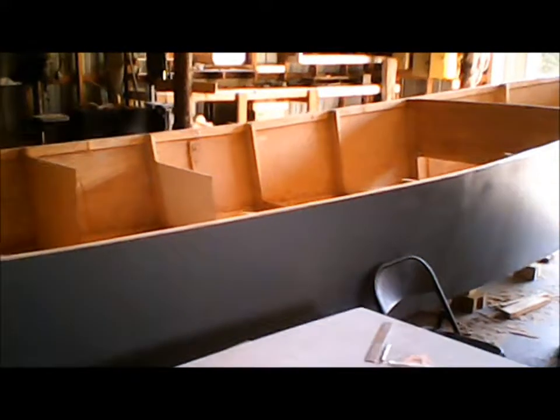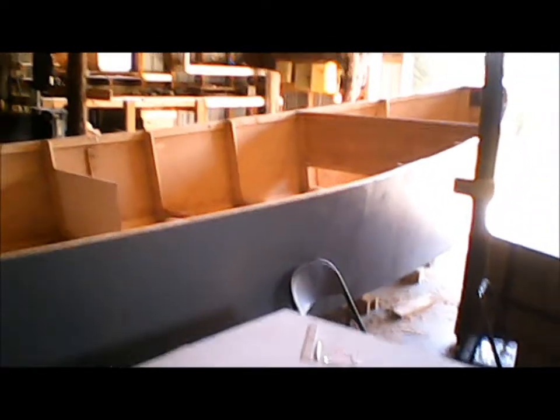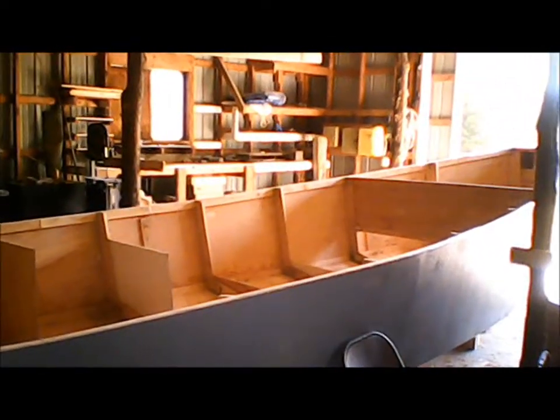I kind of want to do both of these in conjunction, so that when the big boat's done, the skiff is done. And I think that's possible — I don't think that's overkill.